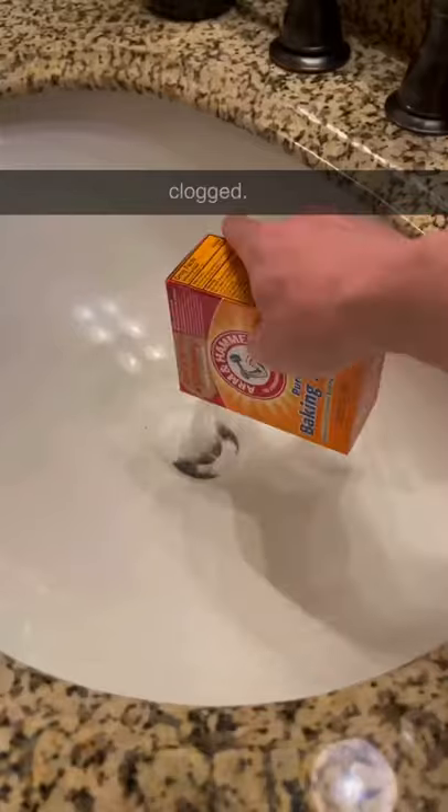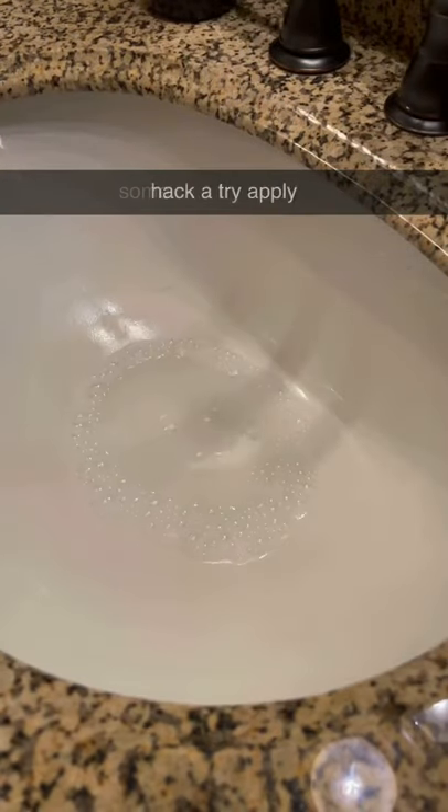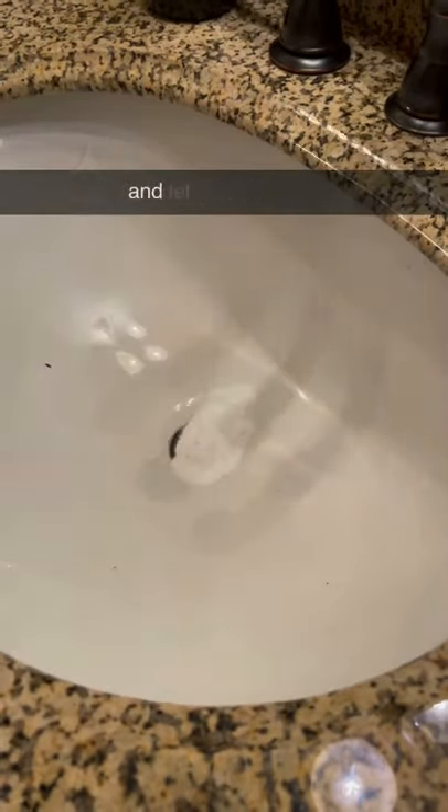My bathroom sink has been draining really slow and I'm pretty sure it's clogged, so I decided to give the baking soda and vinegar hack a try. Apply some baking soda and then some vinegar and let it do its thing.